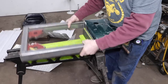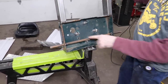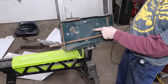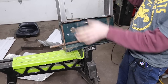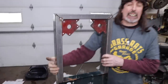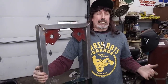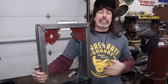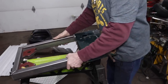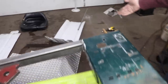I went ahead and marked where that seat pedestal is going to go and welded some nuts to the back side, because I'm going to close this all in. I was trying to think, what kind of metal can I skin the bottom with — more diamond plate aluminum, or something else? I was walking around out in the junkyard and found some pole barn metal.